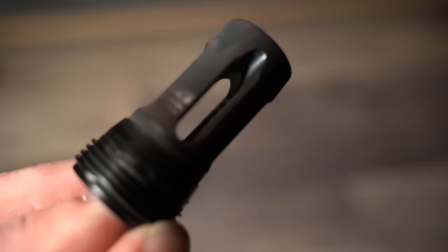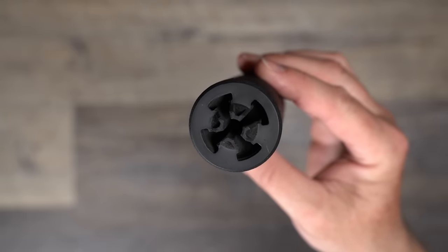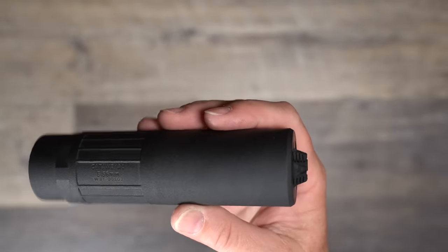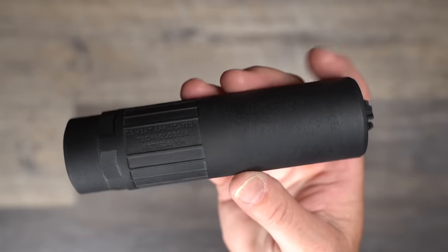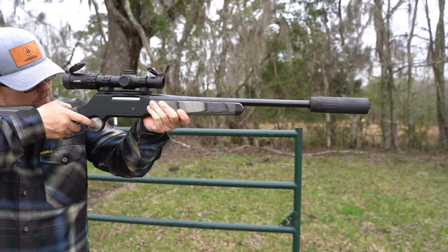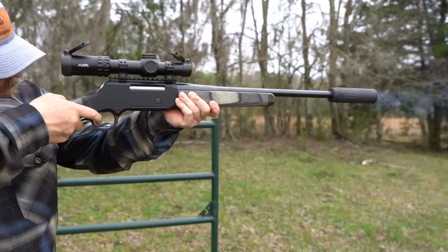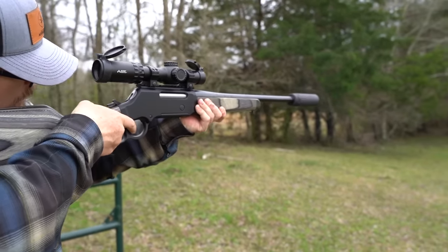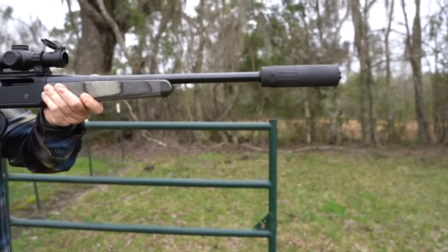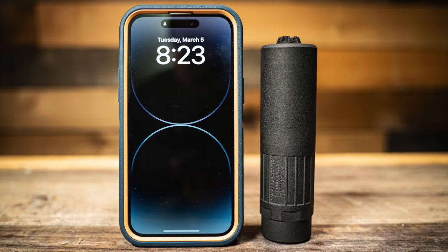The White Bread dimensions vary depending on the version. The hub option measures 5.45 inches long and weighs 6.9 ounces in titanium or 12.8 ounces in Inconel. The QD option is 5.8 inches long, weighing 7.8 ounces in titanium or 14.4 ounces in Inconel. Note that weights may vary slightly due to DMLS manufacturing processes. To demonstrate how insanely lightweight the titanium WB is — odds are pretty good it's lighter than the phone you're using to watch this video.